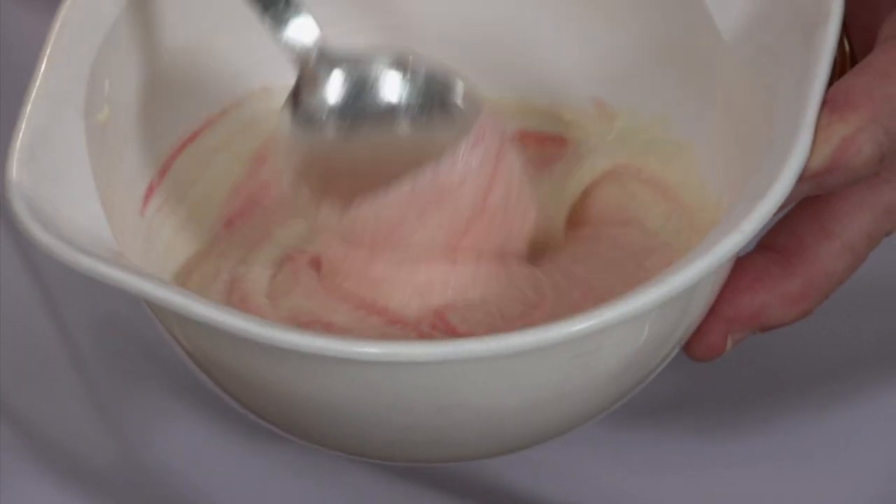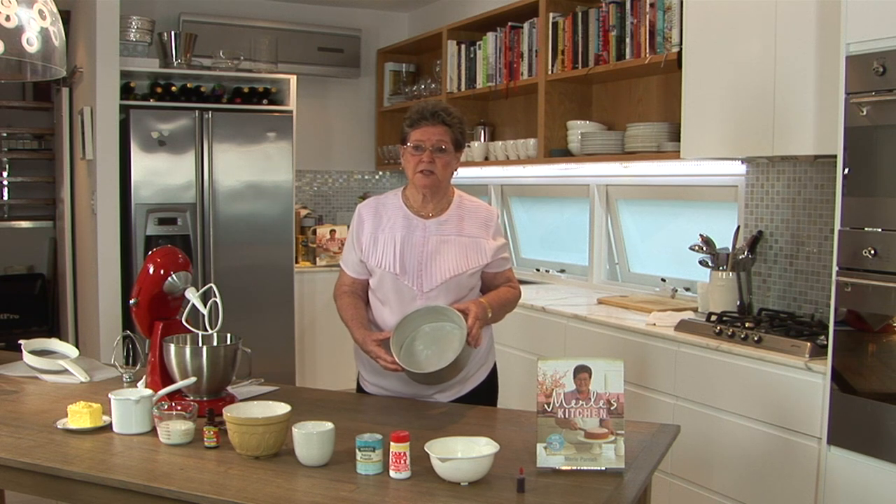I have greased and floured the tin on the sides, but on the bottom I always use a piece of baking paper to make sure that the cake doesn't stick, which it has done for me at times — I've had half a cake in the tin and half a cake out.